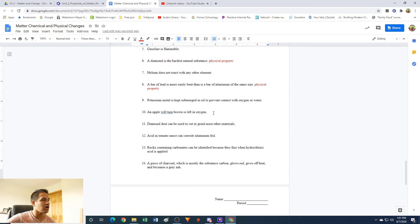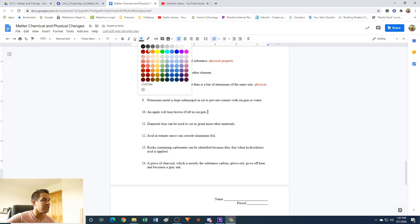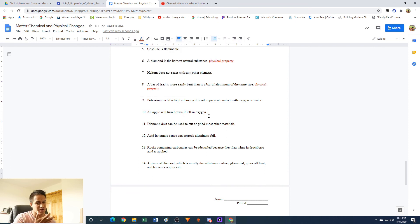An apple will turn brown if left in oxygen: this is a chemical property. If you take a bite of an apple and put it down, come back later, it's going to look brown. And that brown part won't taste the same — it might be mushier, not as good. It's clearly something new — before it was sweet, nice and crisp; now it's not so sweet and a little soggy. So this is a chemical property — you're making a new material.